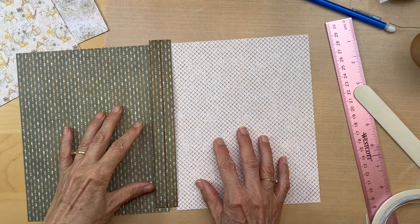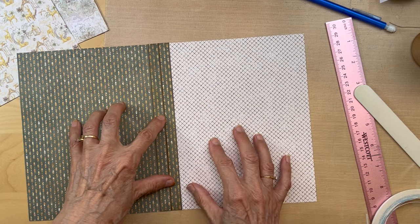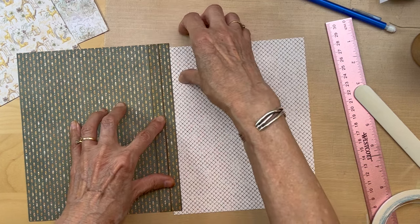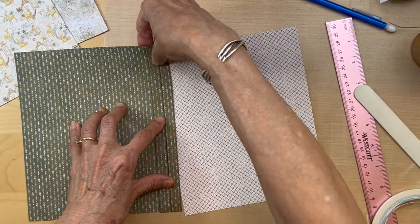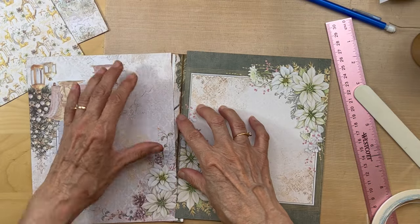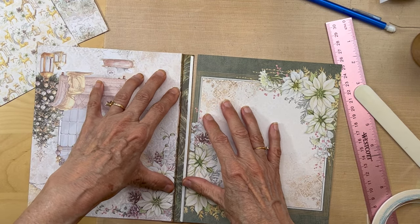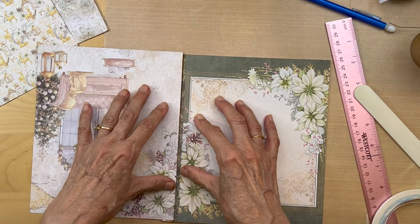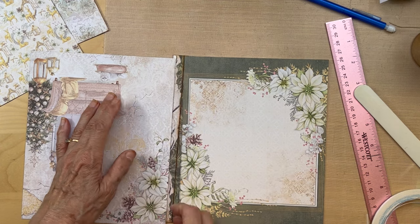This spine is going to be joining these two pages together here, so I'm going to lift this up and turn it over. And then I've got my tape on this side - it's going to be like that and like that. Once again I need to ink here and here.